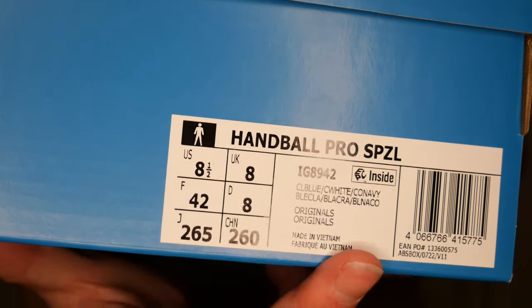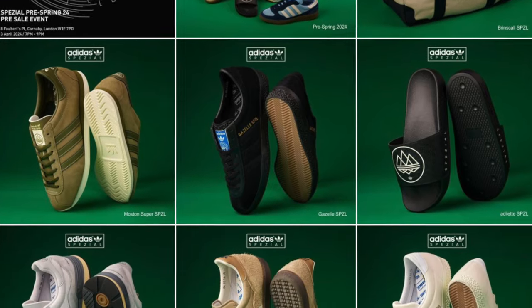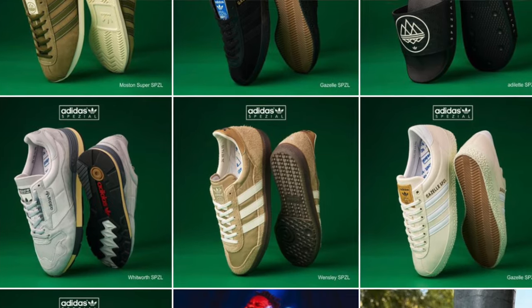First up in the drop, we have got the Handball Pro Spezial. Unless you've been living under a rock or don't have Instagram, you will have seen that Gary Watson dropped images of all the shoes last week for the Spezial range. The first one was the Handball Pro, so I thought why not follow the same order and dig these ones out first.